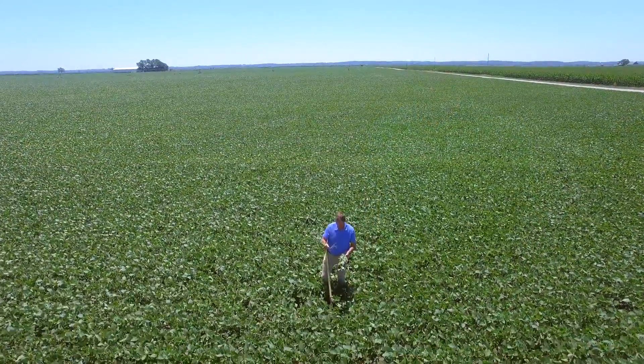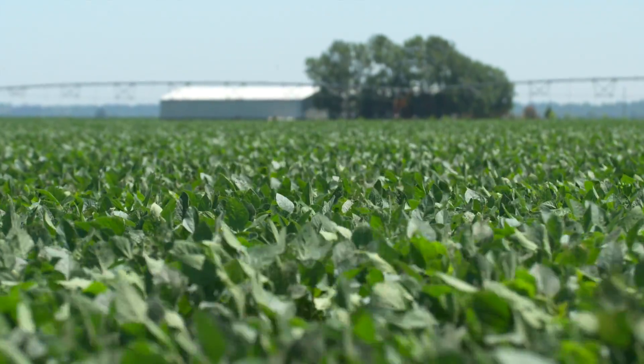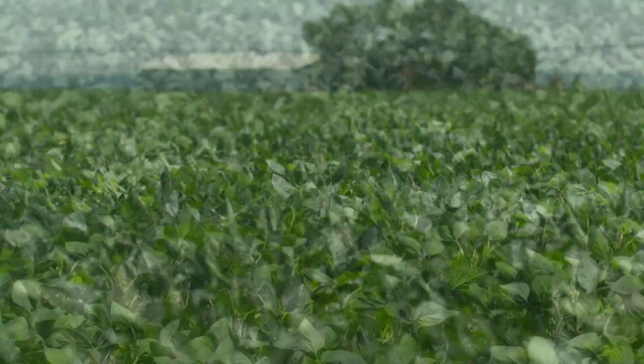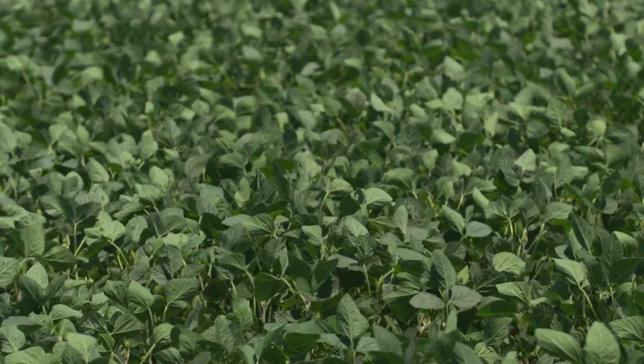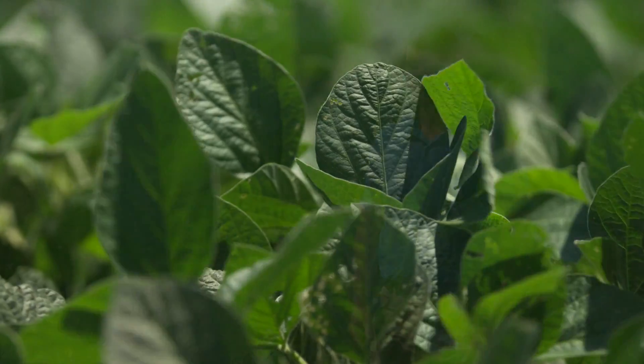So far our year has been pretty good. Planting season went fairly smooth — it could have been more timely rains, but that's one thing you've got to work around. Everything got in fairly early and the growing season's been good but dry as of late. Our early soybeans are looking about R2, R3 — just starting to flower bloom up and down the plant. And then our latest ones are anywhere from probably V5, V6. Stuff's still looking green, still looking good, but we really could use some moisture in the next few days.